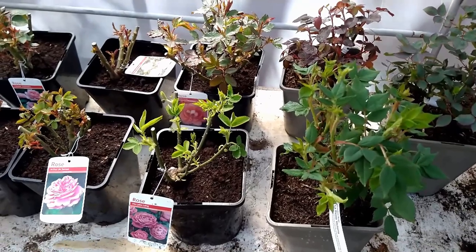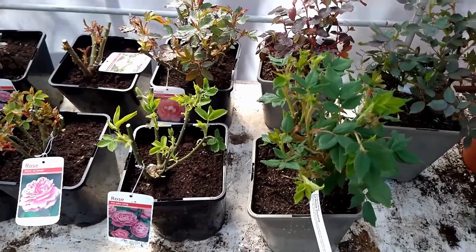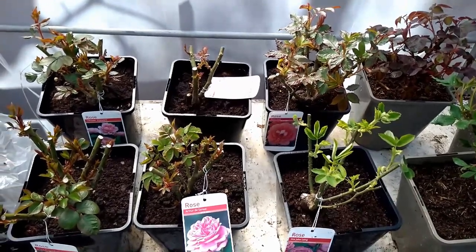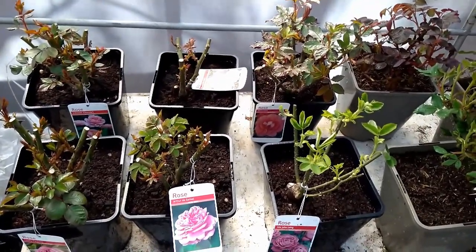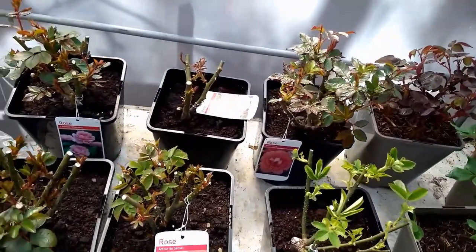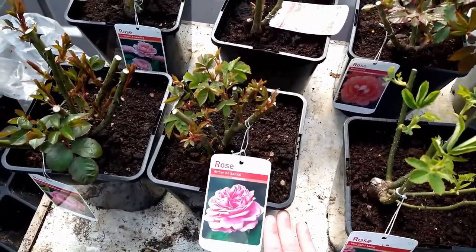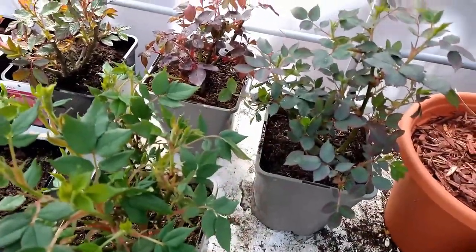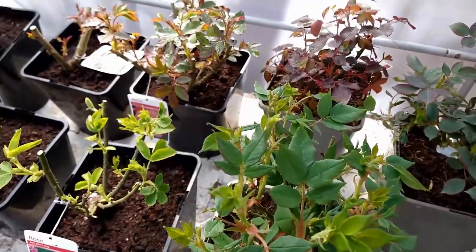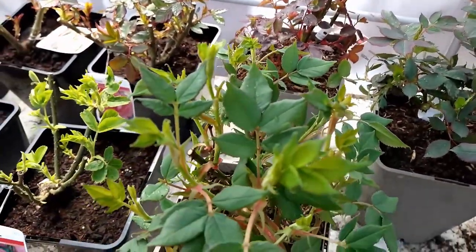I do recommend both Cottage Memories and Trevor White Roses if you live in the UK and you're looking for suppliers of potted roses at this time of year — those two are definitely the ones to go for. I will state that the ones I got from Cottage Memories were considerably cheaper — about half the price — but the results speak for themselves: these are a lot more robust and very healthy.